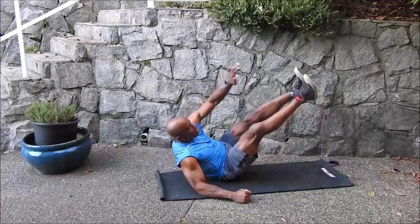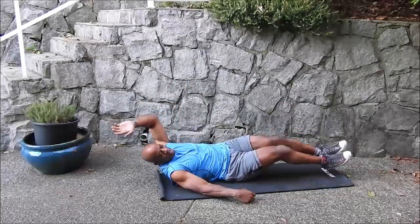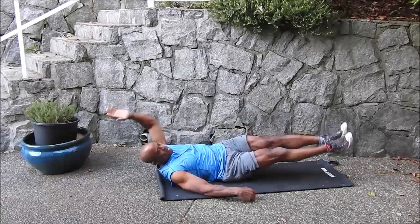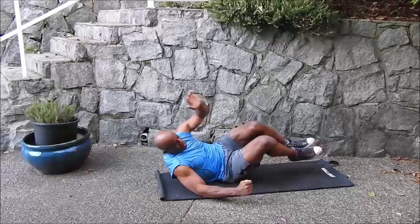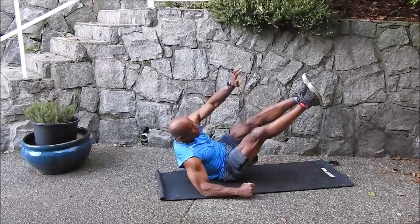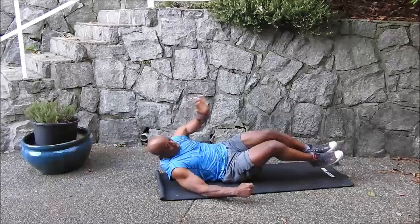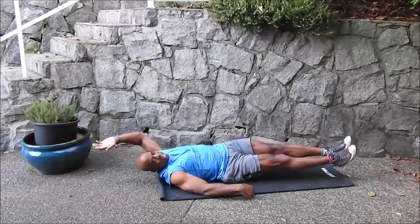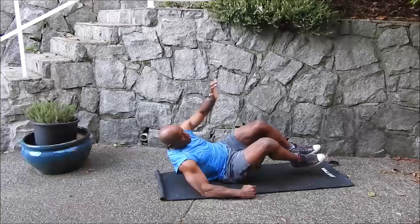That's one. Down, up, down, side crunch — two. Up, down, side crunch — three. Up, down, side crunch — four. Up, down, side crunch — five.